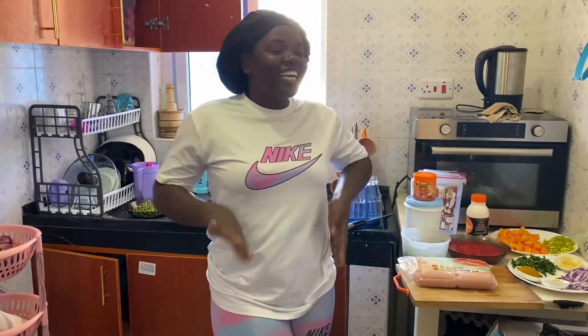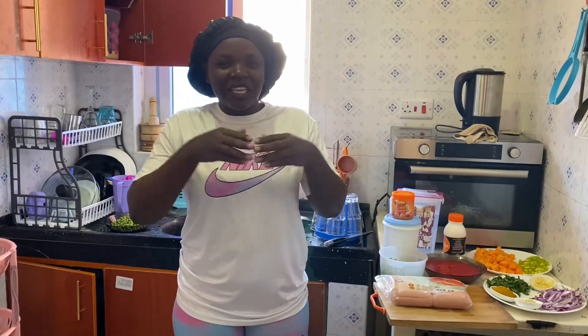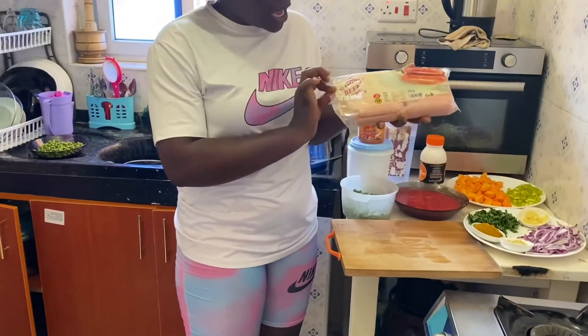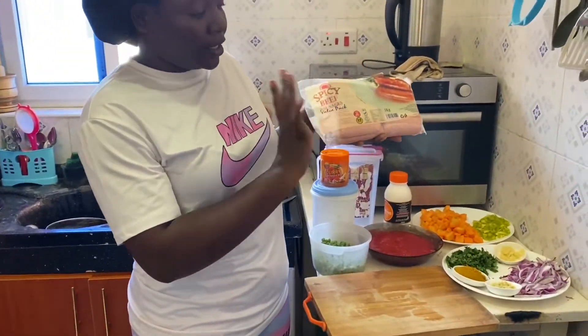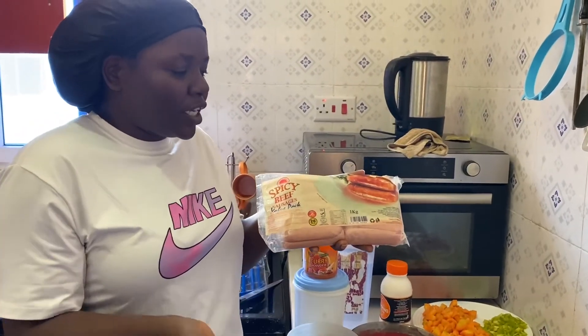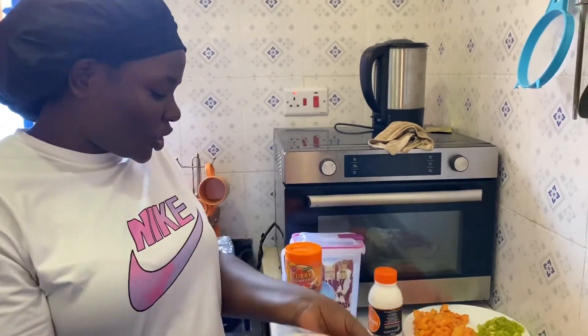Today I want to cook some sausage curry. I know you all think sausage is all about breakfast snacks, but what if I tell you that you can always cook sausage and eat with rice — maybe for supper, maybe for lunch. I'm using beef sausage and it is spicy, so it depends on the type of sausage you want.